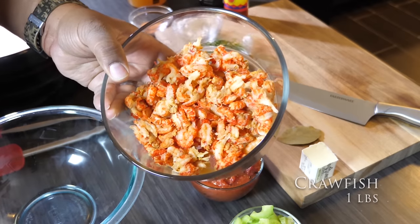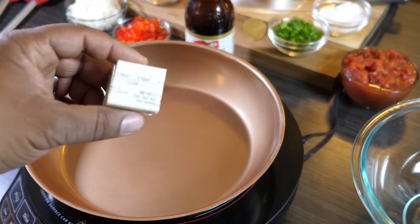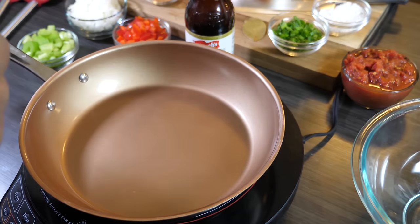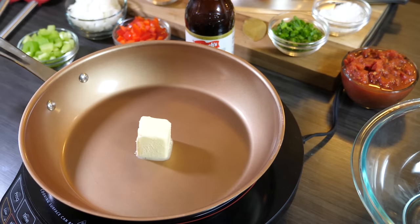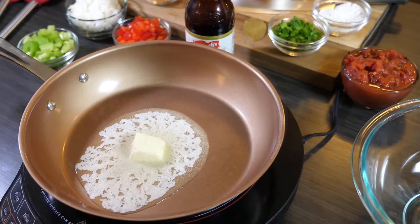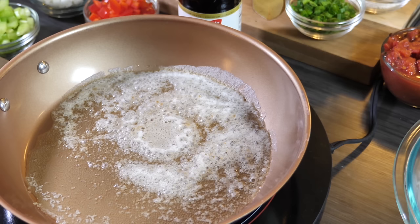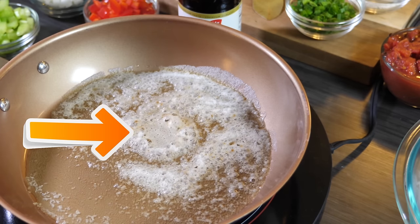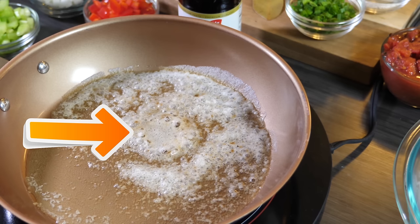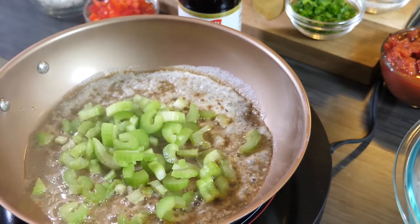The star of the show: crawfish, about three-quarters to one pound. Melt your butter in a large skillet — a cast iron skillet would be ideal because when your veggies start to adhere to the bottom, that's your flavor. Start on medium to high heat and wait until the edges start to turn brown. You can see it starting to turn brown in the center — once that happens, go ahead and start adding your veggies.